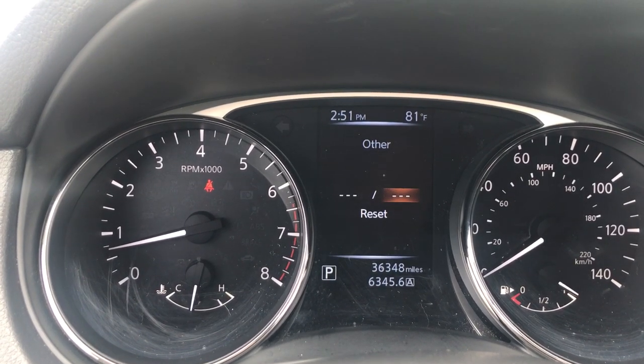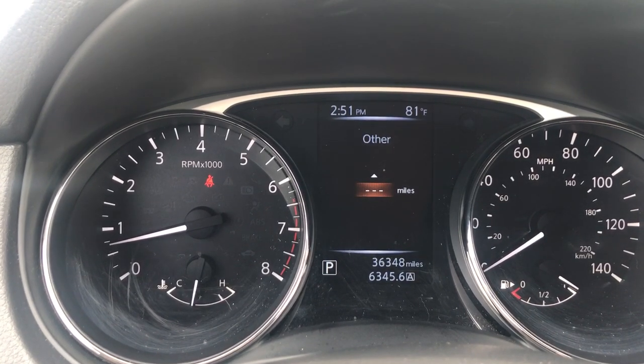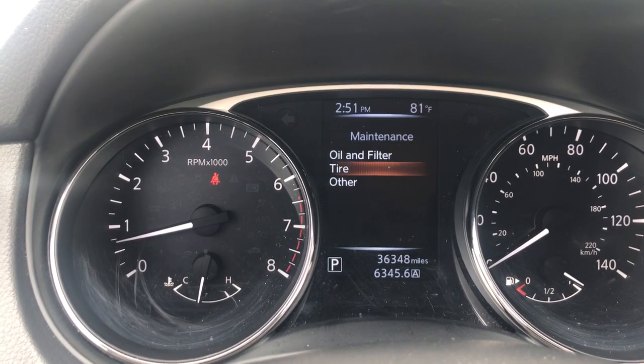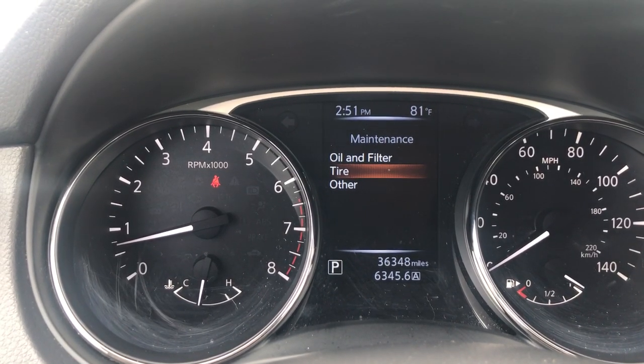To do that, hit enter, and then you can go up or down to choose the amount of miles you'd like to go before being reminded. You can use that same procedure to change your oil and filter or your tire intervals if you'd like them set for a different mileage.